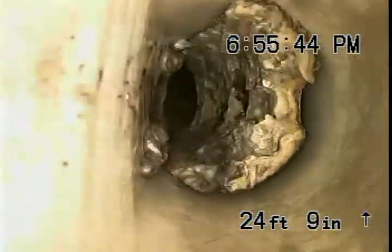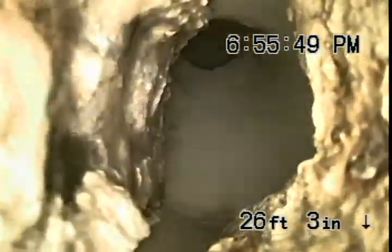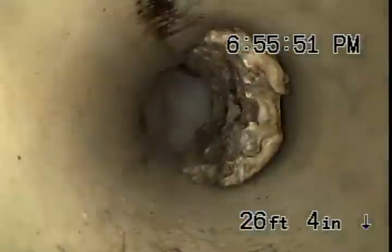We've got some more up there — there's a nice big chunk. Definitely gonna have to flush that with the big jetter into the main.